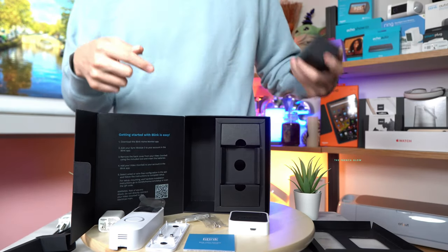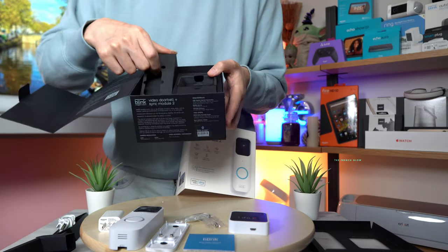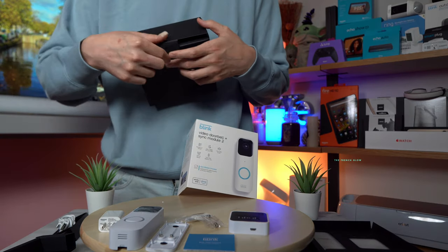What will affect your potential battery life is going to be the sensitivity levels. So if your doorbell is continually recording, it will reduce the battery life.